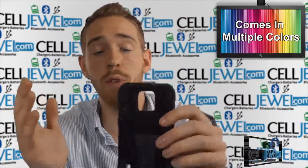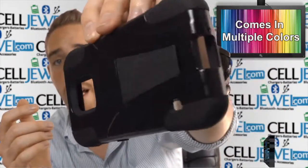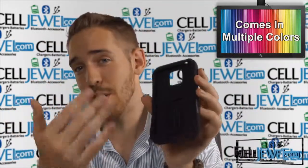It also has openings for all the different ports and functions like the 3.5mm headphone jack, camera flash, speaker, and charging port, so you can use everything just like normal. You can also see the front screen just like normal as well.